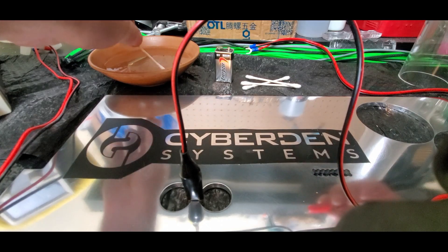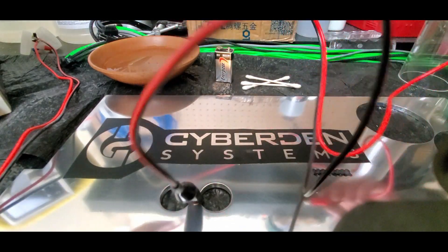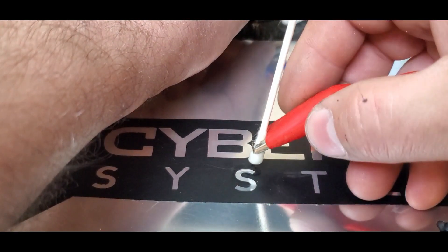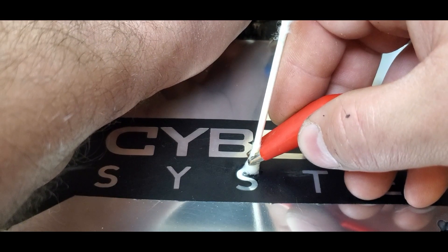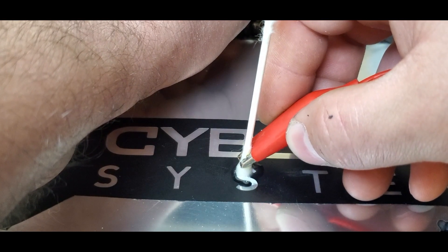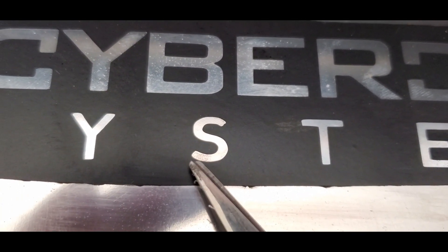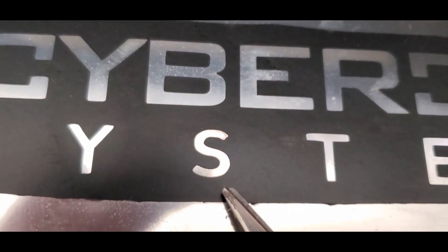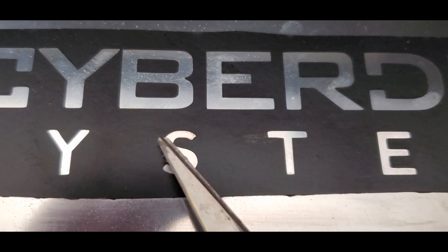I'm going to dip this q-tip in the salt water — it's all soaking wet — put the alligator clip on it, and then hold the clips onto the battery. If we get in real close you can see it's bubbling. That's the electricity passing through the aluminum and through the salt water — we're basically cooking the surface of the aluminum. I'm going to go ahead and do this entire 'S' so you can see what it looks like. You can see it's starting to burn the aluminum around the edges as I work my way around with the q-tip.